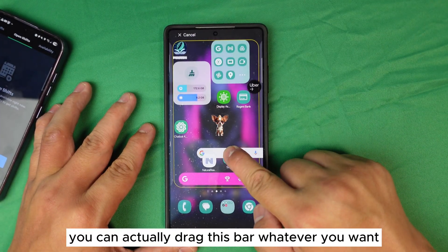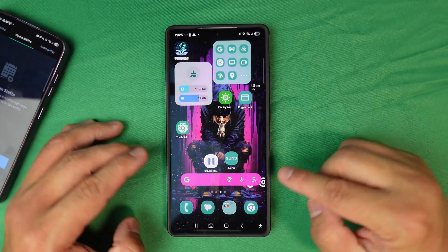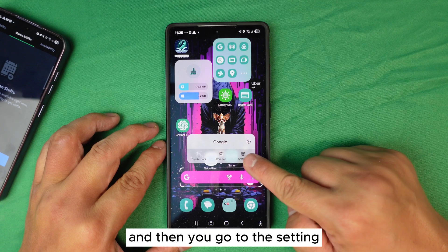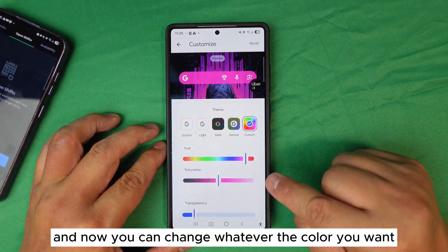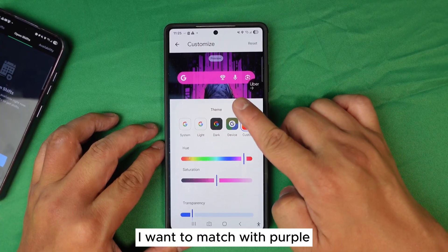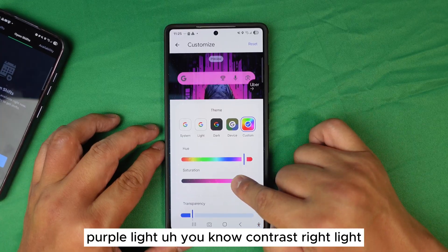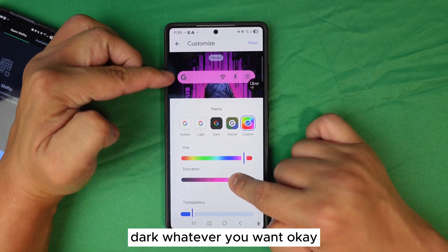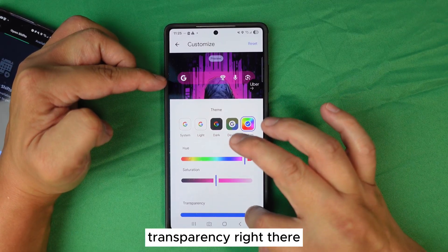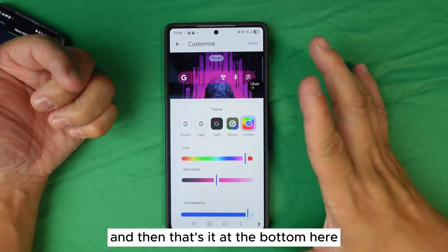I'm going to delete the duplicate since I don't need two of them. Now go into the widget settings and you can change the color to whatever you want. My background is purple, so I'm going to match it with a light purple. You can choose light, dark, or any contrast you like — and you can also adjust the transparency to make it more see-through.